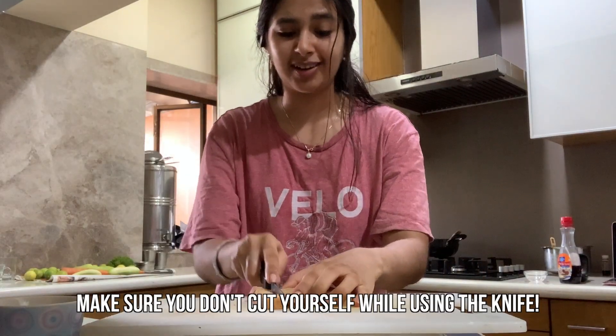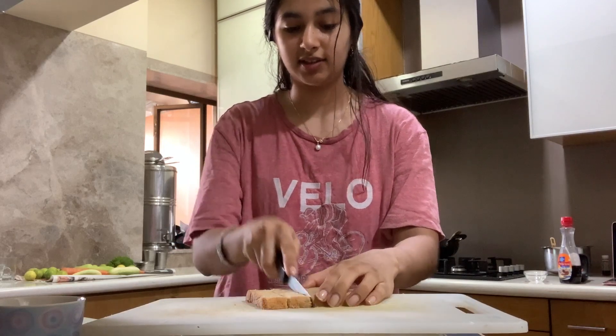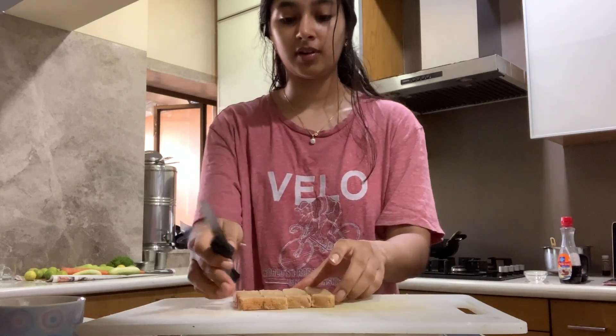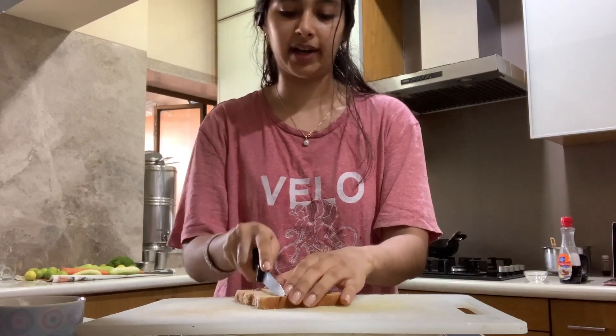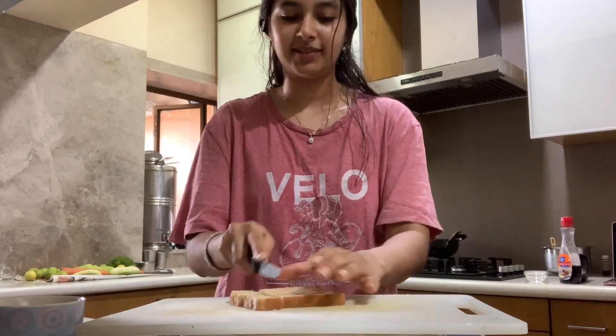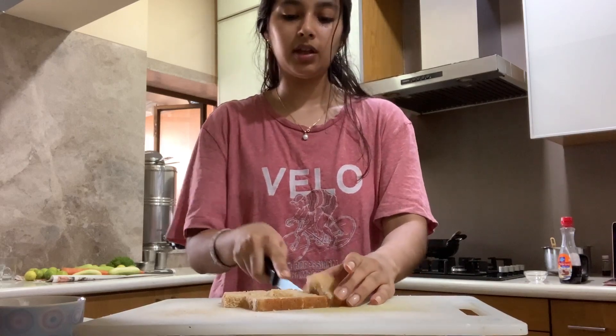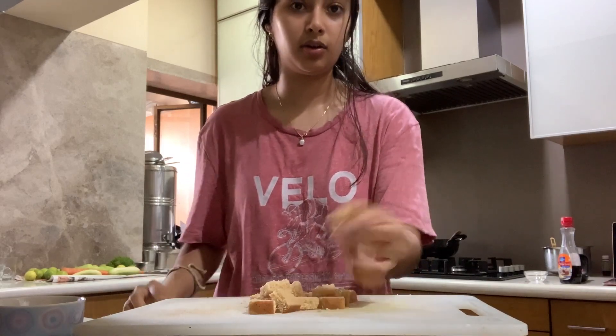I actually used to love french toast. I would have it for breakfast every day before school, until I got fed up, and then I had pancakes. It's always been something I really, really liked. So basically, you're going to take a piece of bread and you're going to cube it.